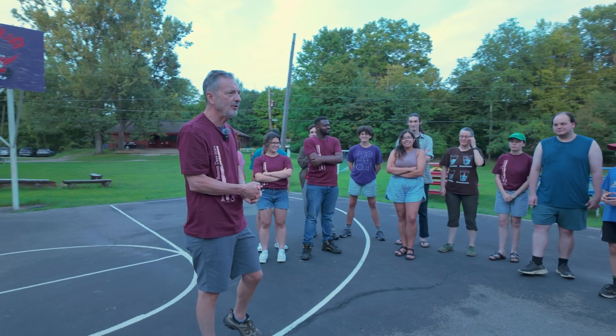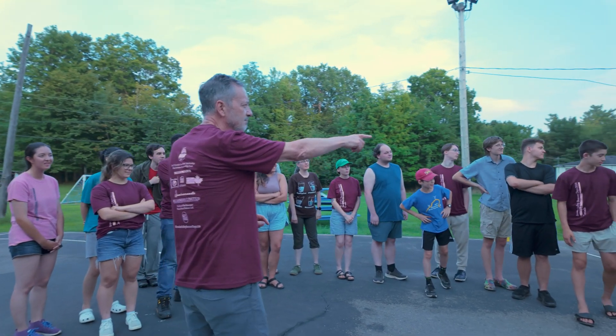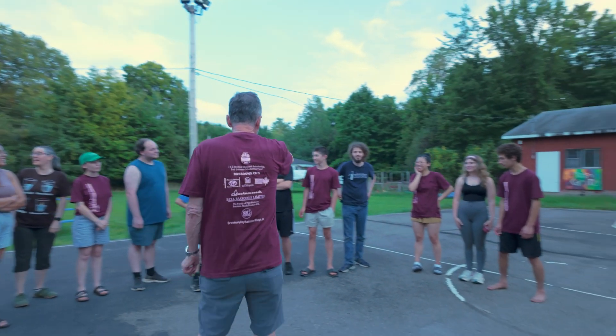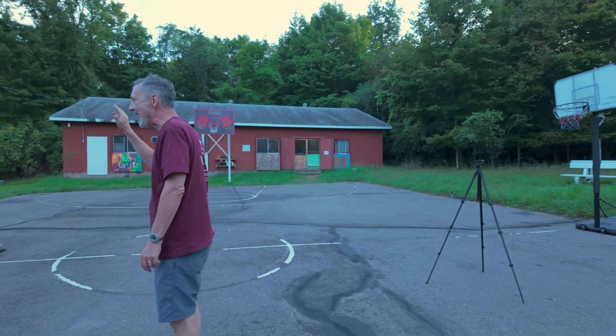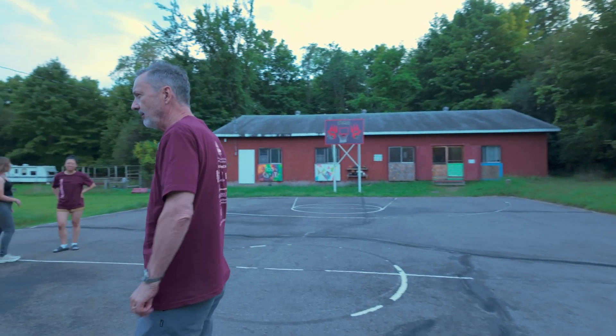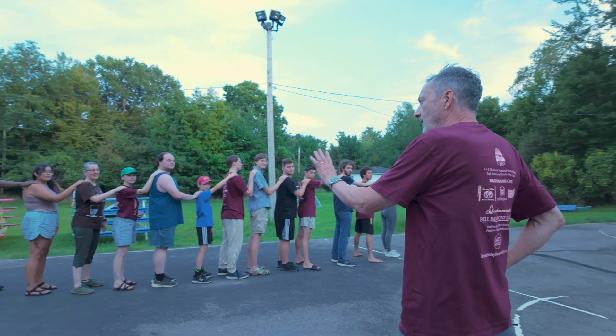All right. So what I want you to do — you're going to be at the front. I picked you because I know you can yell. I'll explain that in a minute. So I want you to all line up and I want you to put your right hand on the right shoulder of the person in front of you. Okay. Now, this is going to take a while, so enjoy it.